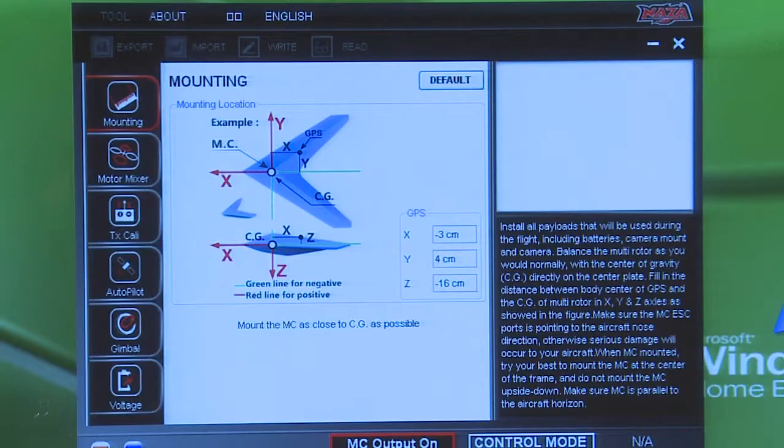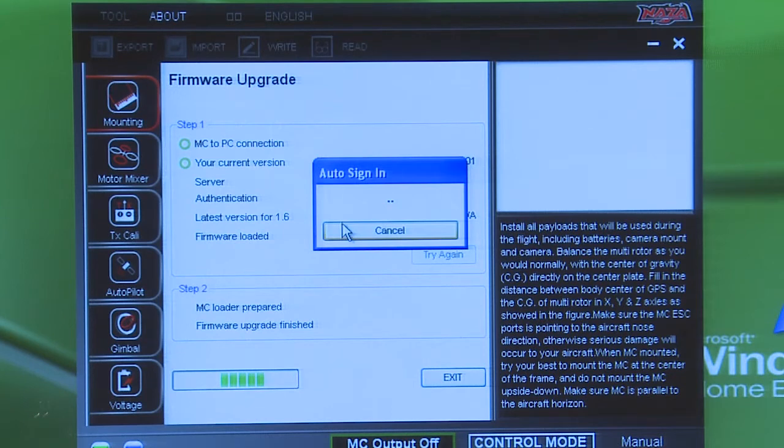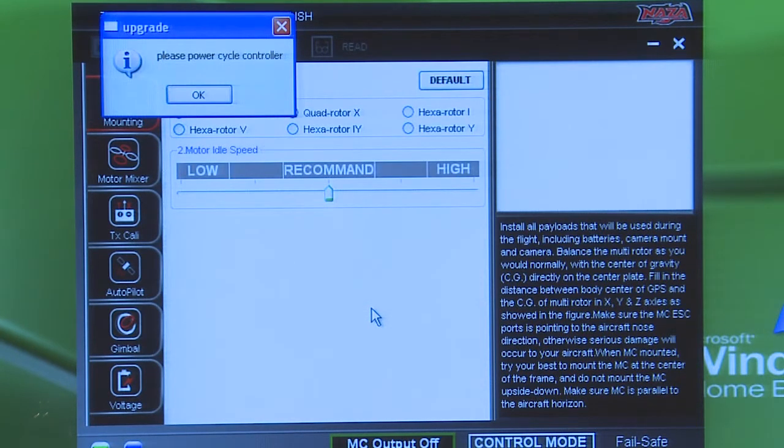We're going to open that software up. Radio's on, we've got the black DJI plug connected to the computer, and then we plug a small battery into the NAZA. As you can see, it's recognizing that it's there — now that the battery is plugged in, this thing is not flashing red anymore. First thing you want to do is go up to Tools, go to Firmware Update. It says Upgrade — go ahead and click Upgrade. It's updating right now. Make sure your GPS is plugged in for this so it knows you have GPS. It's going to ask you to power down, so unplug your battery, plug it back in, and hit OK.